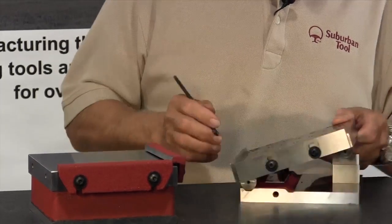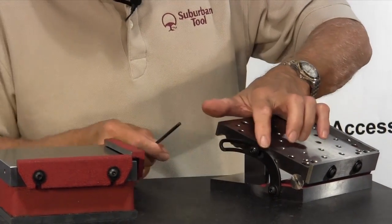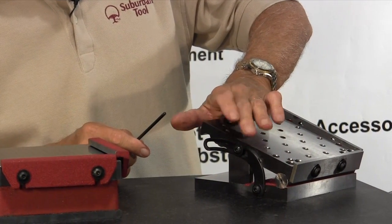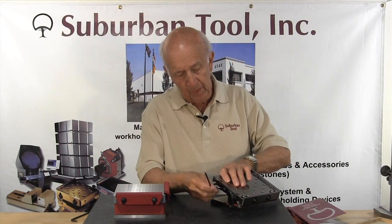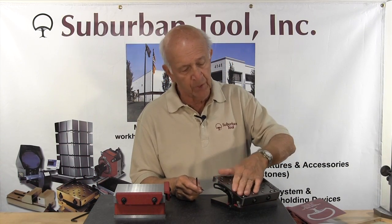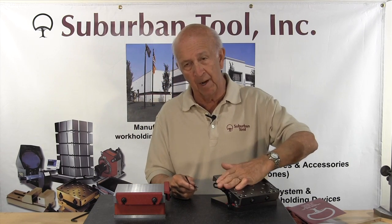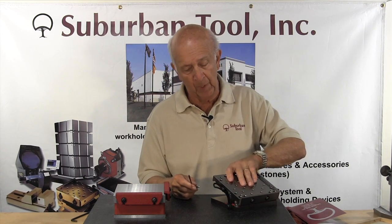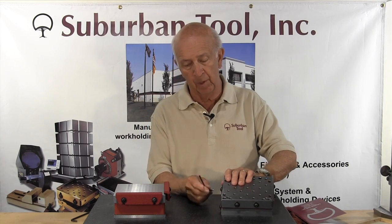Now we've got it set. There's a locking strap here, and one of the features we have is that the locking strap never protrudes above the surface of the sine plate, which is an important feature. With some of the imports, they protrude, and you're liable to accidentally set something on top of it and not know you're not down on the surface of the plate because the locking strap is interfering.